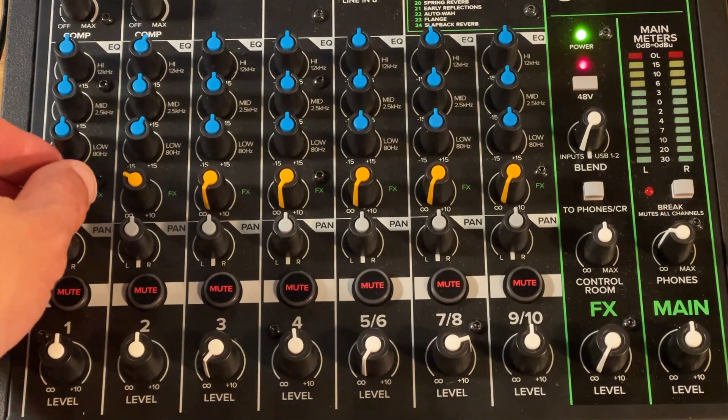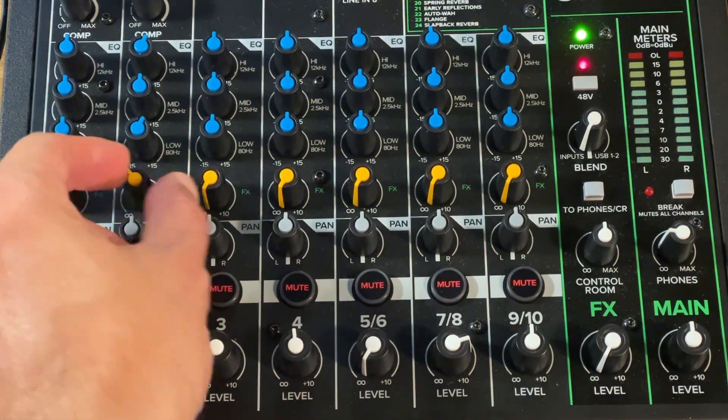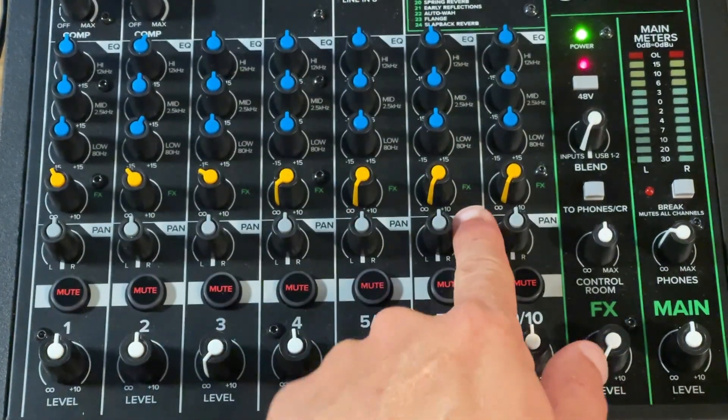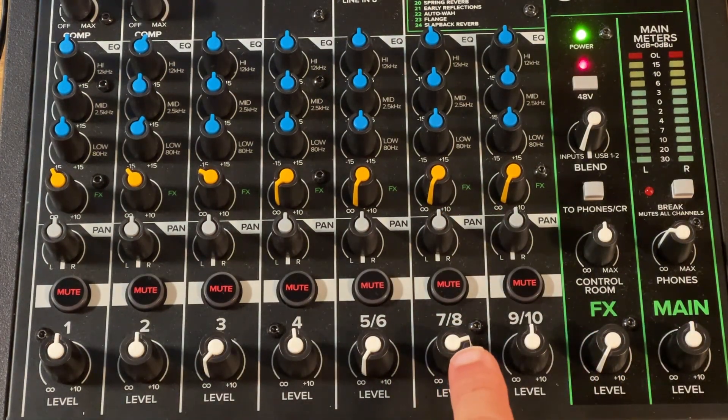Now I turn up the effect send on the channels that the caller should hear, so he can hear several speakers at the same time. It's important that I do not turn up the effect send on channels 7 and 8, where the caller comes in. So this means mix-minus the caller.